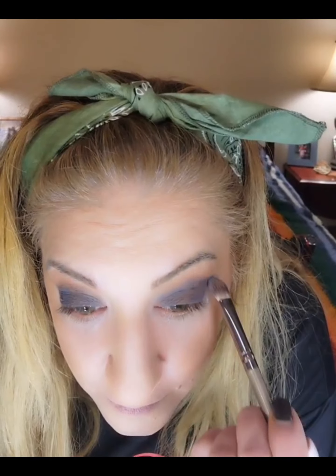You don't want any lines. You just want it to blend nicely. I took a little bit off of this crease, but that's okay — we can always go back in and fix. It's the beauty of makeup.